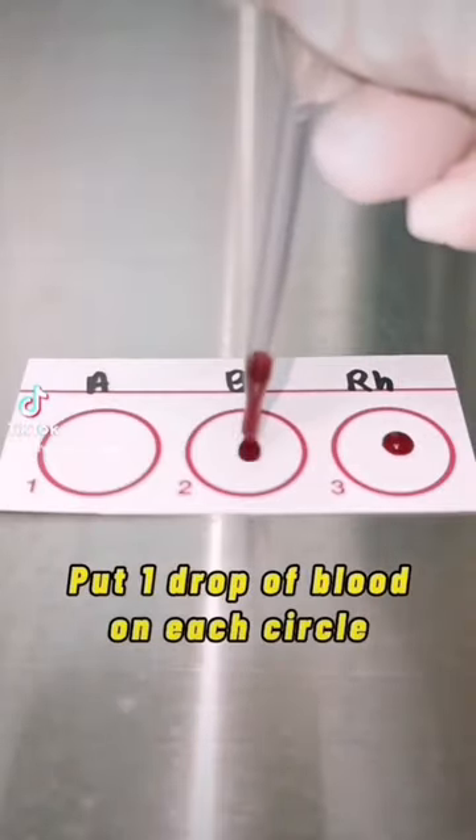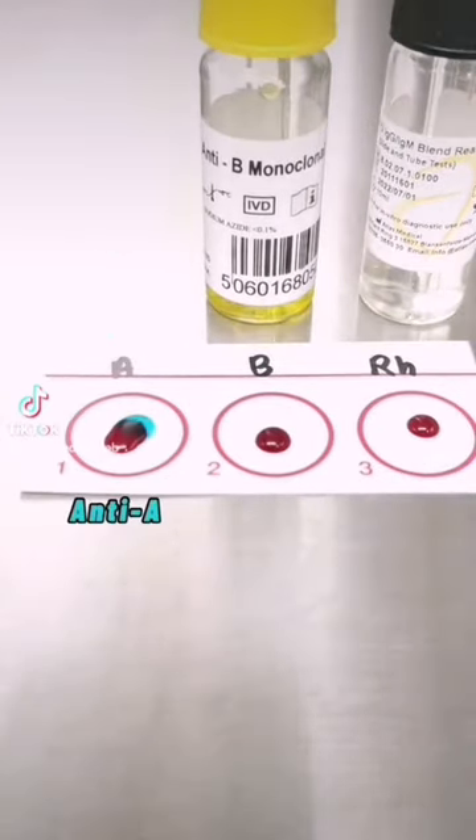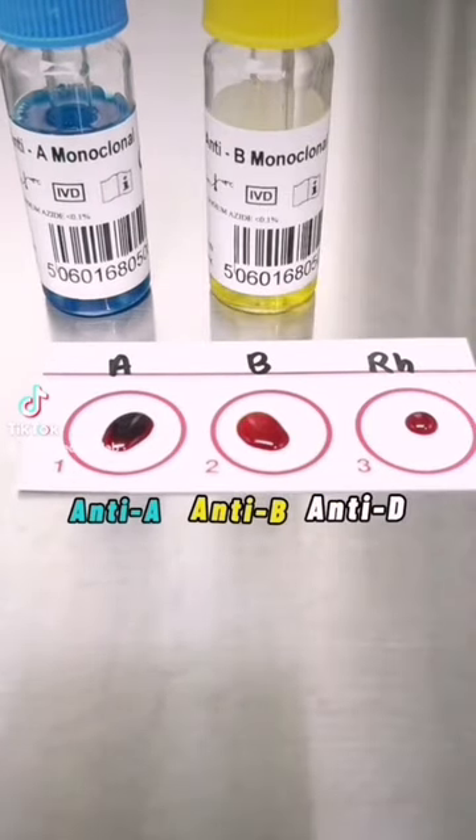Let's do blood grouping. Put a drop of blood in each well. Now add anti-sera: anti-A in blue color, anti-B in yellow, and anti-D in clear.